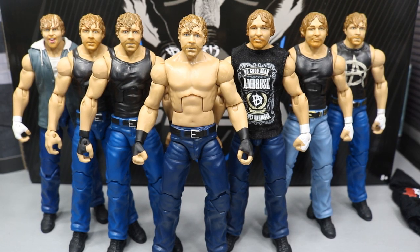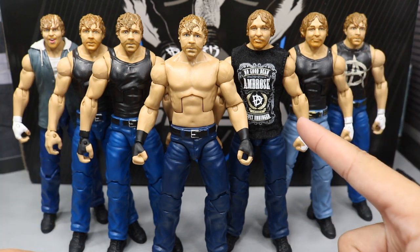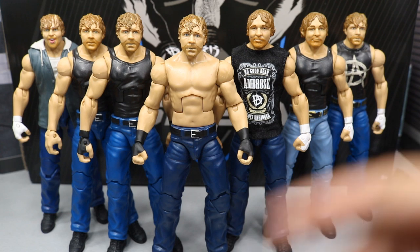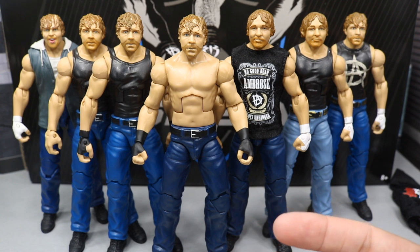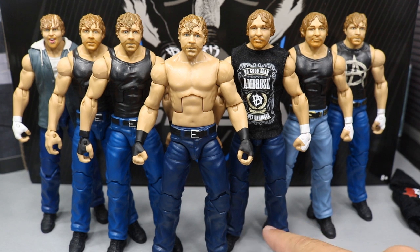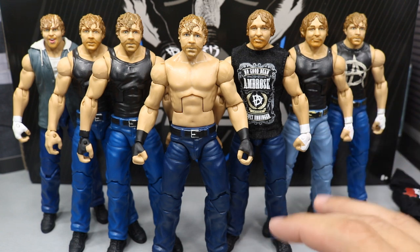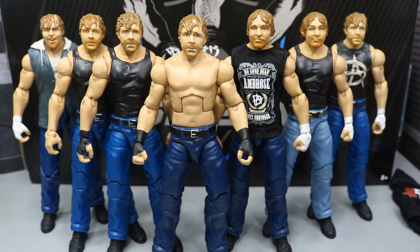Taking a closer look at Dean Ambrose comparisons — you have the brand new Elite Shield 3-pack in the middle, the Elite 36, the Network Spotlight, the SummerSlam figure with an arm swap, the Elite 58, Elite 47, Elite 48, and the Elite 41. There's literally not very much difference between any of them. The only attire we don't have from Dean Ambrose is some of his different t-shirts and his gray sleeveless shirt. A new head scan would have done wonders for the 3-pack itself. But you do get two sleeveless shirts to go on this Dean Ambrose if you don't want the shirtless look, and I do love this shirtless look.